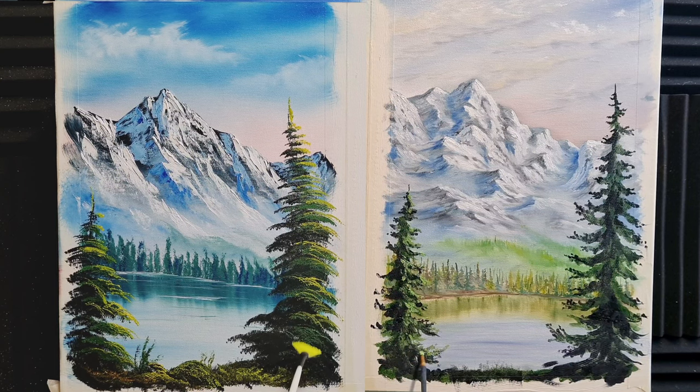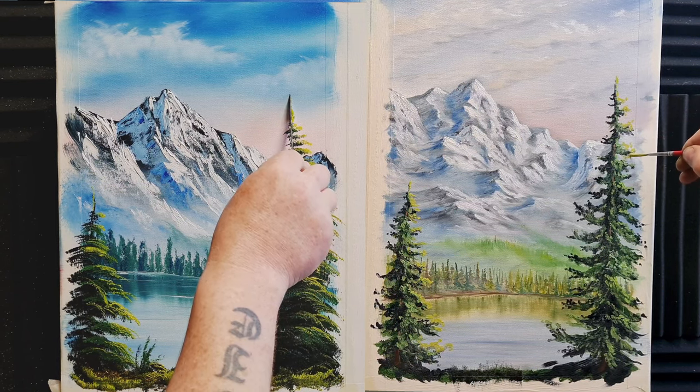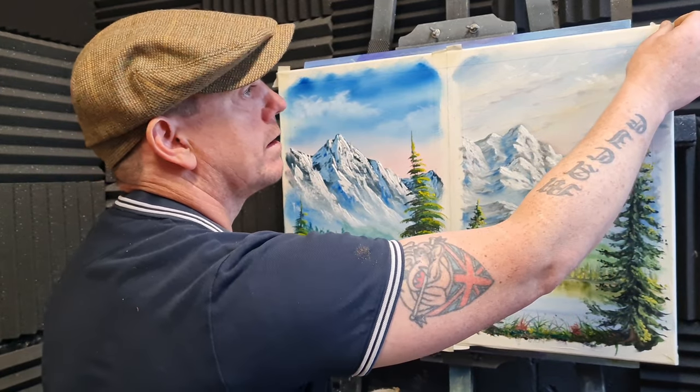Let's carry on picking out all those little highlights on the trees using a little bit of thinned-out yellowy-greeny colour on the liner brush on Kevin's side. Just pull them out very gently, just placing them where the sun is really shining. I'm adding a few little ochre, red and crimson bushes down in both compositions just to bring the foreground towards us — Kevin always says red is a foreground colour, so let's pop that foreground towards us.